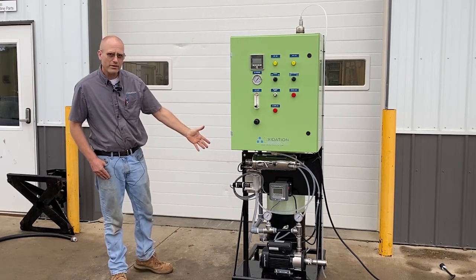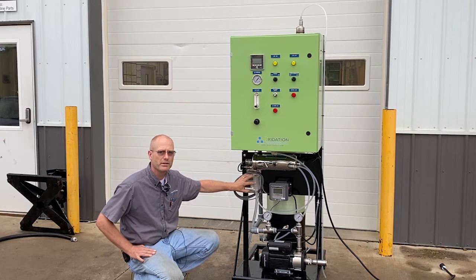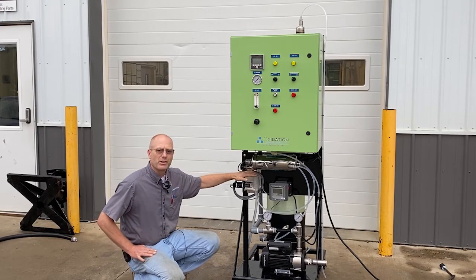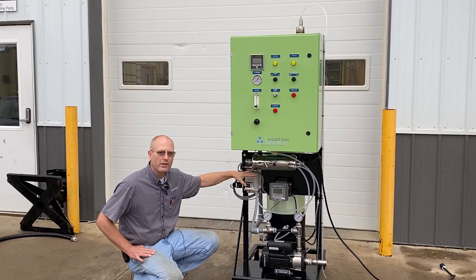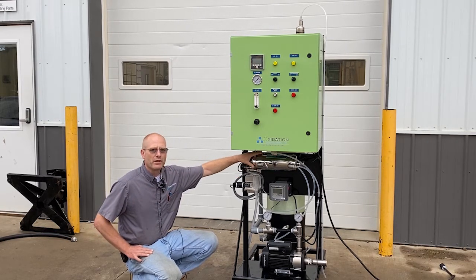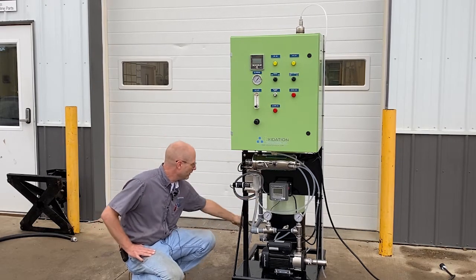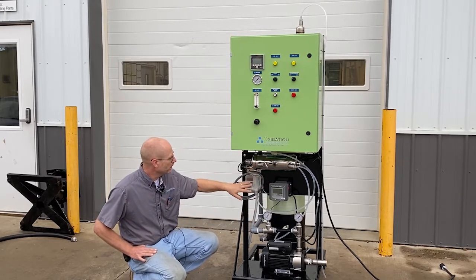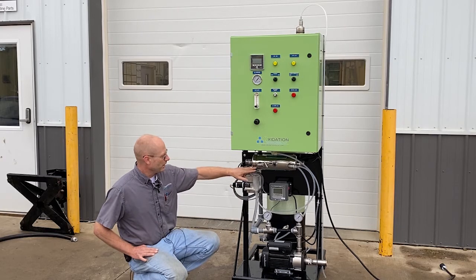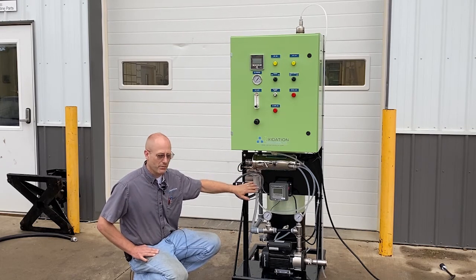We also have a few measurement devices on here. We've got a dissolved oxygen meter here to measure the levels of dissolved oxygen. The system also introduces some ozone, and we don't want any ozone in the water when we're trying to measure oxygen levels. So up here we have a UV light to remove any ozone in this sample line. We take a small sample of the water so we can take measurements, and we hit it with UV light to destroy any ozone that might be left in the water so that we get an accurate measurement of the oxygen levels.